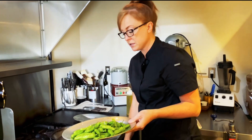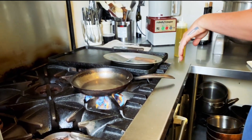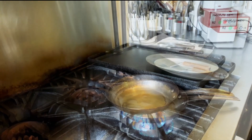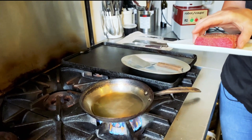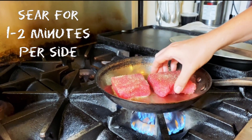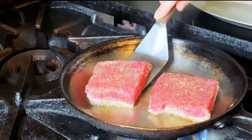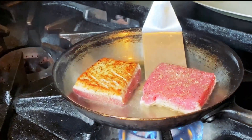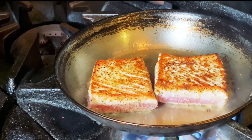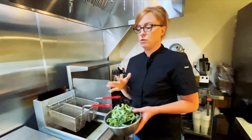We're going to take our shishito peppers and put these in the oven for just about five to seven minutes, just until they're blistered. While those are in the oven, we are going to take a pan and a little bit of olive oil. When the pan is nice and hot, we are just going to drop in our fish and let it cook for one to two minutes because we want it rare. Now that you have a nice little sear, we're just going to pick it up and cook it for another minute on this side. With the kale, you just want to be really careful — our fryer is at 300, and this will pop a lot, so just be extremely careful when you do this.